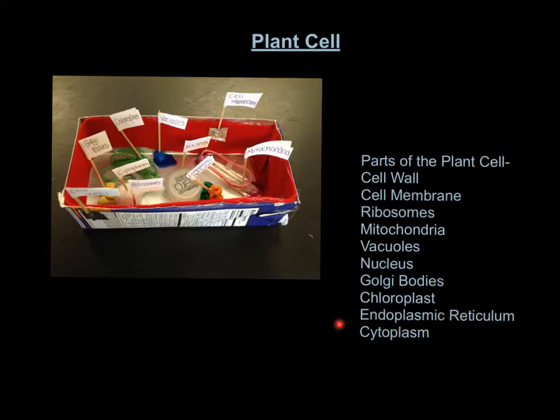The endoplasmic reticulum is this — the green is the rough and the orange is the soft. And the cytoplasm is the silver stuff that's around all the organelles.